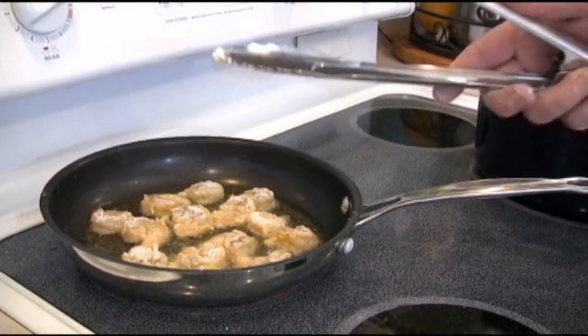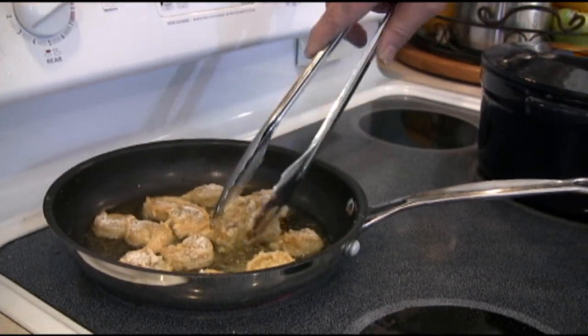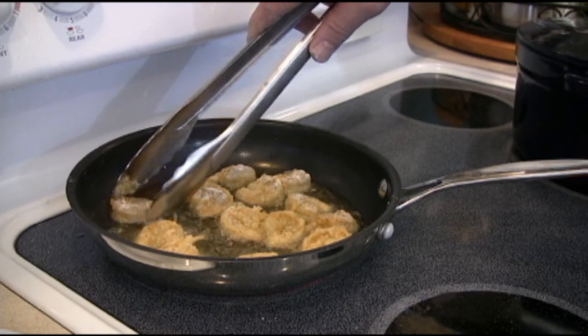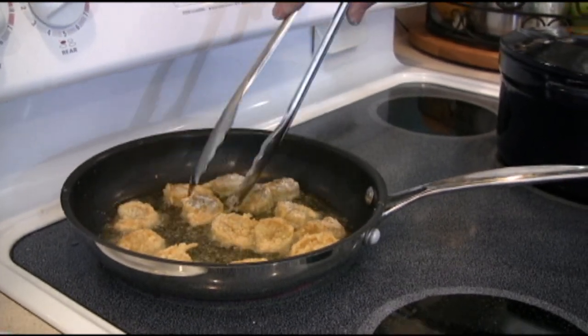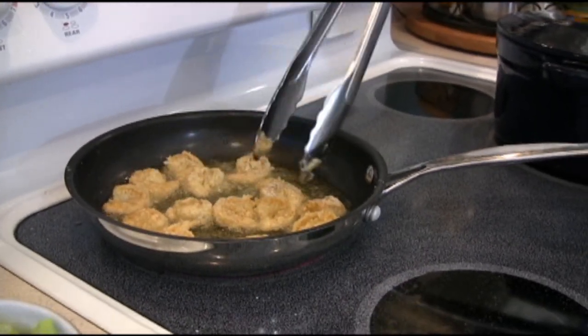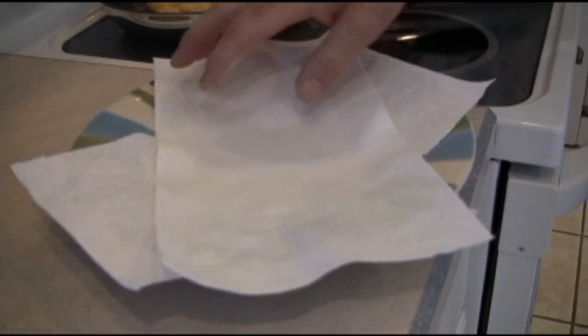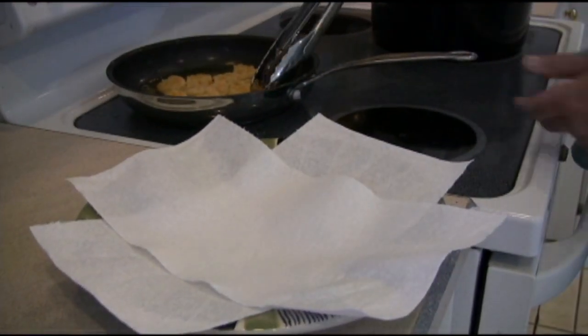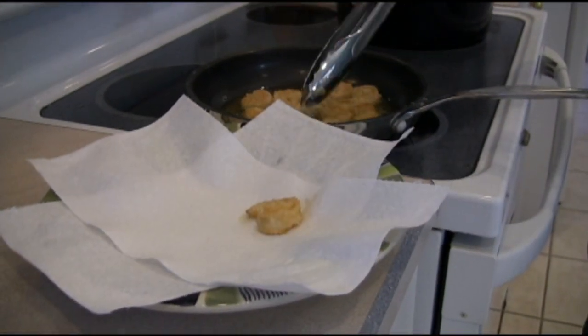Shrimp cooks quickly, so this goes pretty fast. Go ahead and start turning them over. I'm not touching the Teflon with my metal tongs because I don't want to scratch it — really should be using Teflon tongs with a Teflon pan. If you want them to cook a little quicker, put them in the center of the pan, which is usually the hottest part. When they're almost done, get your paper towels ready because you'll want to drain them. Turn off the heat and put them right there on the paper towel.